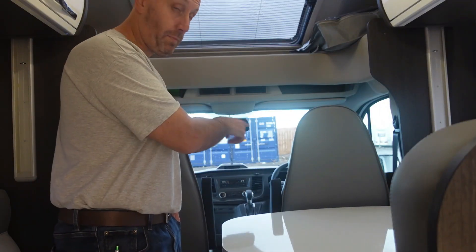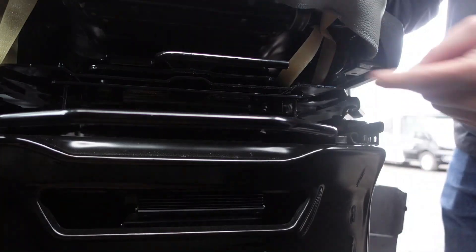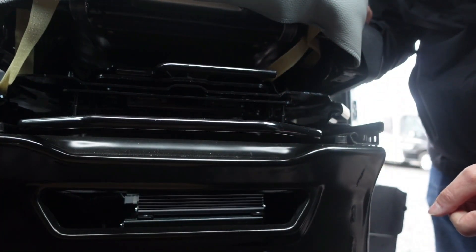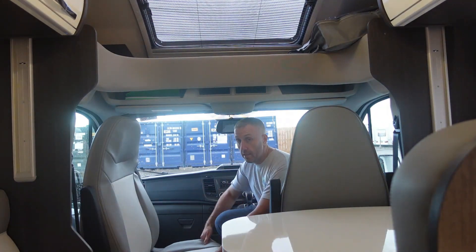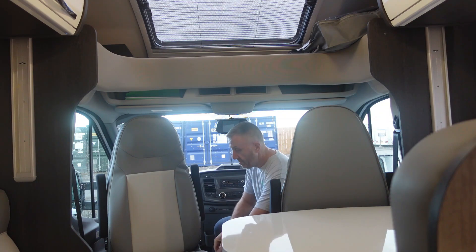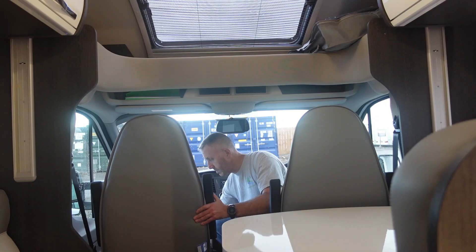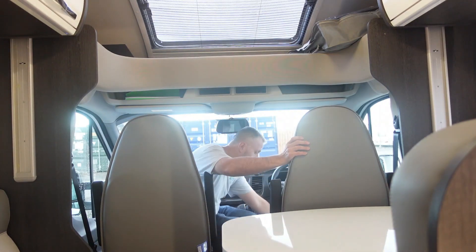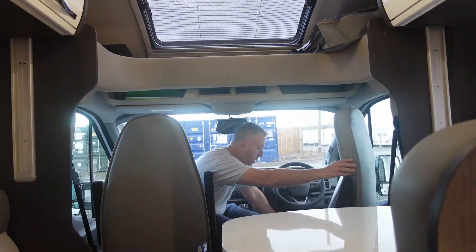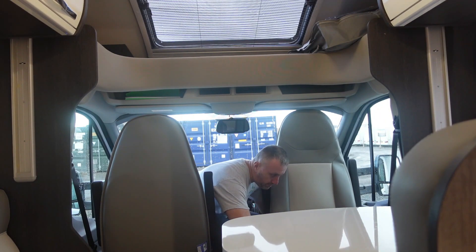When you get set up, you can spin the two front seats around. There are two catches on the bottom of each seat — one catch is to spin the chair and the other is your standard forward/back adjustment. For the passenger seat, just trigger the spin catch and it lets the seat spin round so you're facing backwards into the living area. Seats must be forward when travelling so they click back securely. The driver's one is a bit more awkward because of the steering wheel — you may need to go halfway, come back, and work it round gradually.